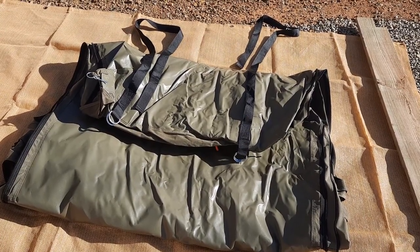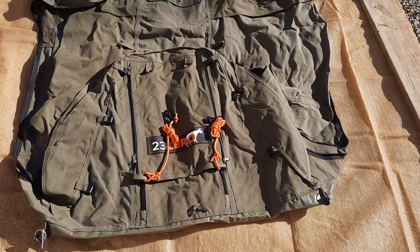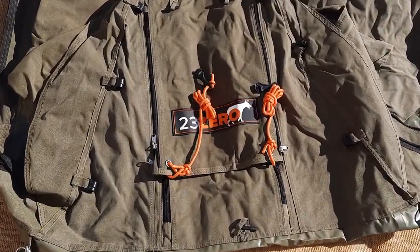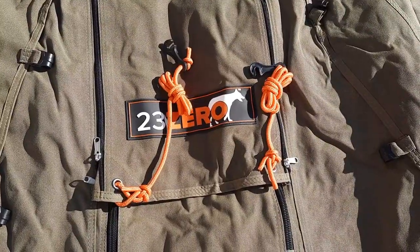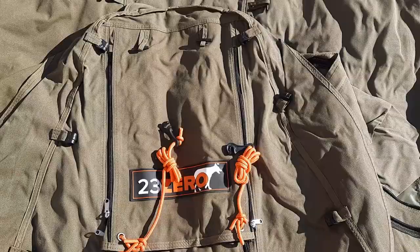There are windows at the head and foot end of the swag, and there are guy ropes provided if you want to peg them out.